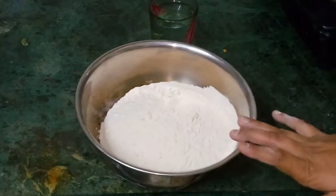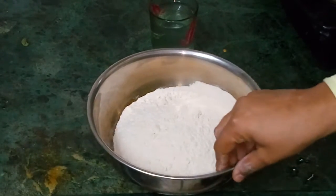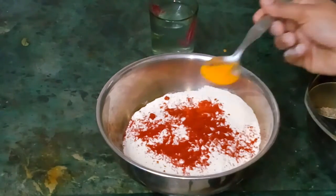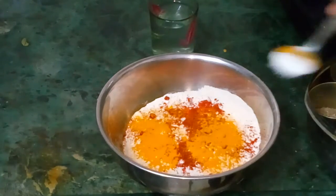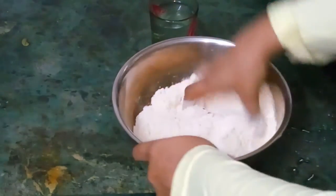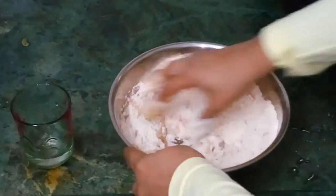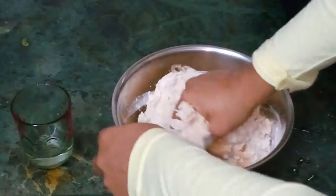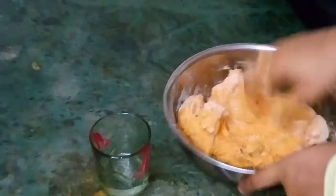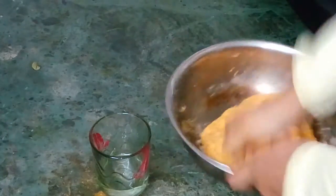We have taken 2 and a half cups of wheat flour. We make a dough like thepla. I will show you how. Add 1 spoon red chilli powder, half spoon of turmeric powder and salt to taste. Mix it well and make the dough.